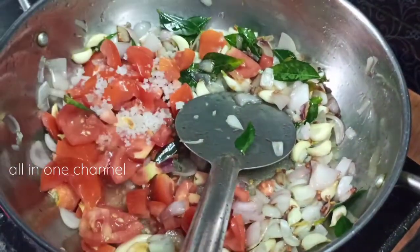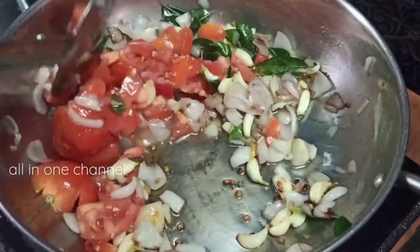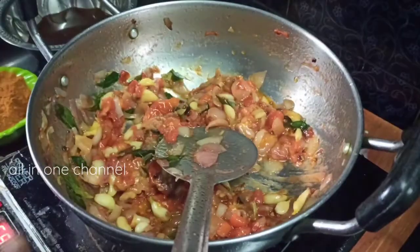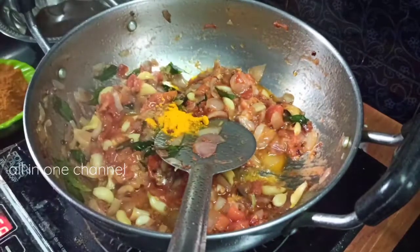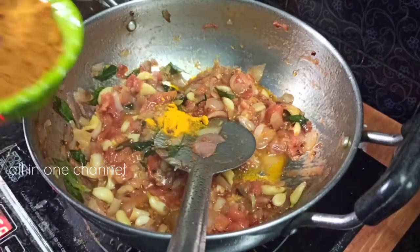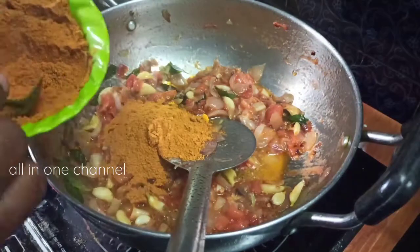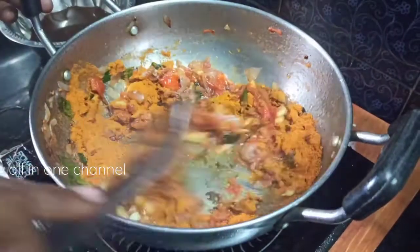When you do this, you will add a little butter. Add a bit of butter on the side. Add 1 spoon to the same thing. Add 1 spoon to dry water. Put 3 spoons to dry water.